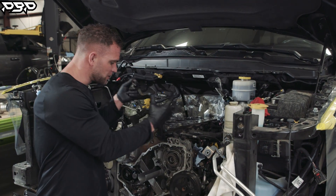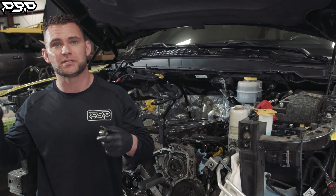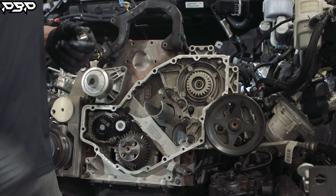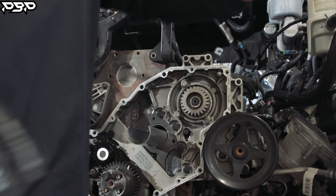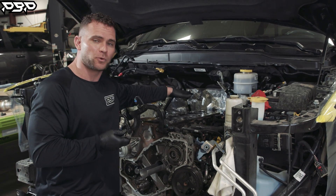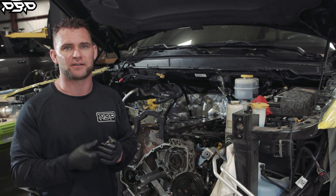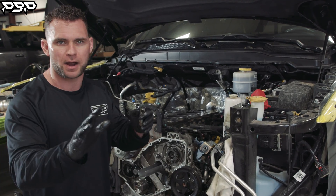We're inside Mr. Mark's engine. To get to this point, the whole front end has to come off the truck — the bumper, the headlights, the grille, everything. We're doing this installation because the hydraulic roller lifter can fail. We're doing compounds, we're doing a race cylinder head, so it only makes sense to put the upgraded camshaft in using fourth gen technology, which is a more robust solid tappet.